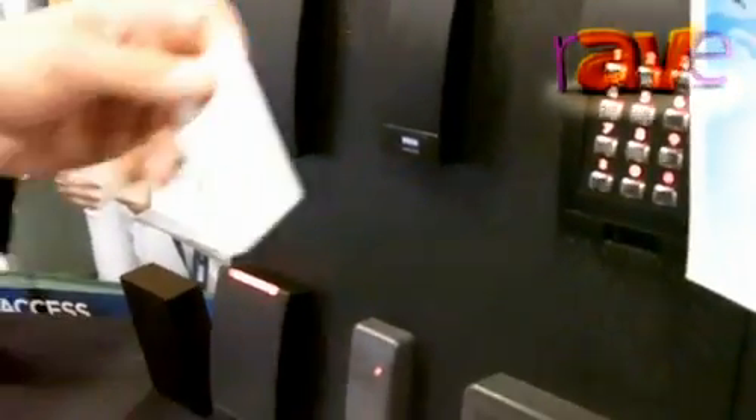You probably recognize these readers. These are the HID readers — we have the proximity readers and the iClass readers. There's a good migration path to get you from some of the older technology into the newer iClass readers. And again, this is what you'll see at your front door as you come into a building, where you present your card and it allows access to the door.